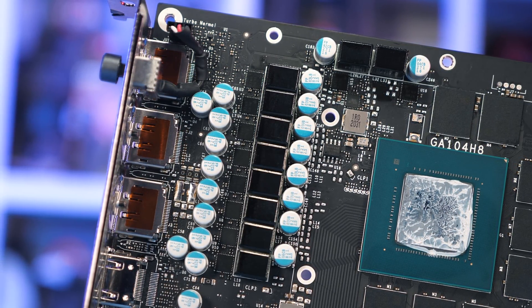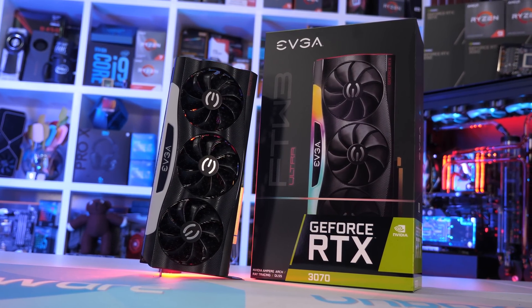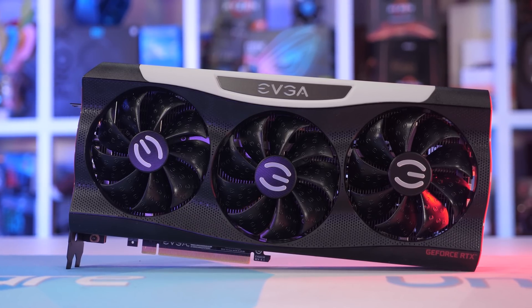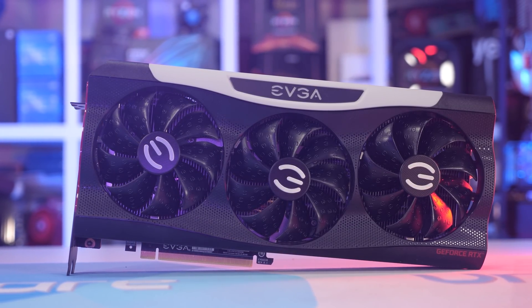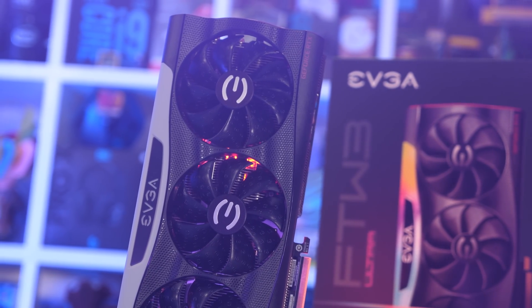Now it's time to check out the EVGA RTX 3070 For The Win 3 Ultra — I'll refer to it as the For The Win 3. It's a pretty typical high-end graphics card in terms of weight and dimensions: 300mm long, 137mm tall, and 57mm wide, making it a three-slot card. In terms of weight it's 1470g, comparable to the MSI Gaming X Trio.